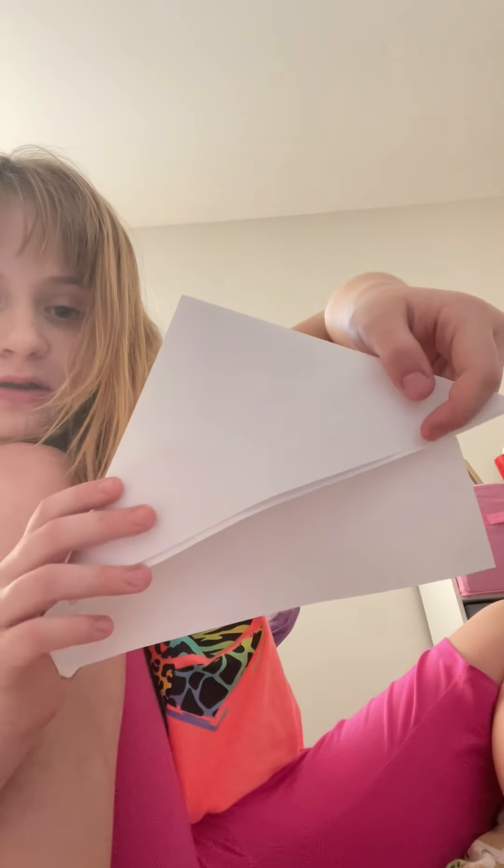This doesn't require tape or scissors. Right now you're gonna fold this edge down here so then it makes a house shape, like that.